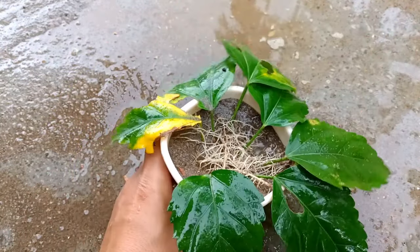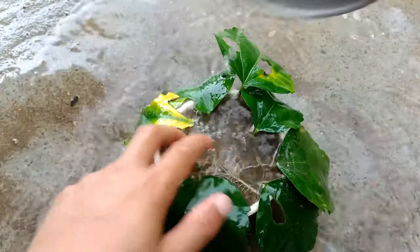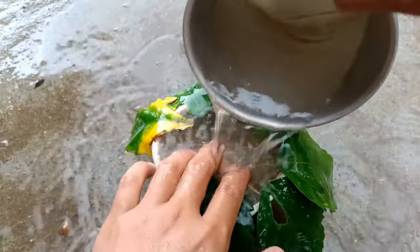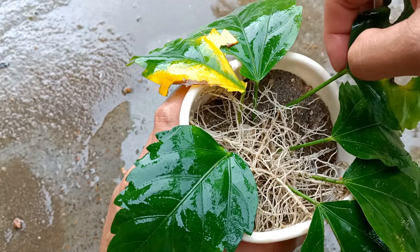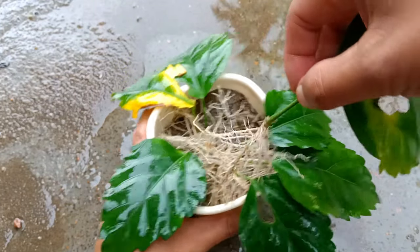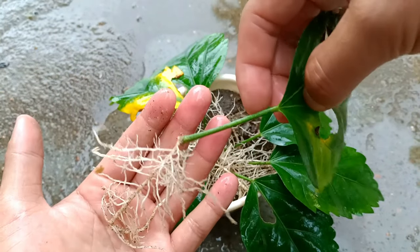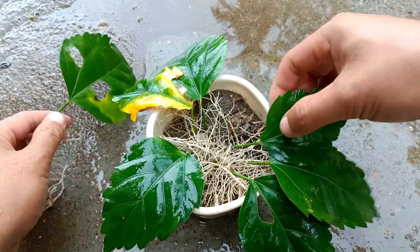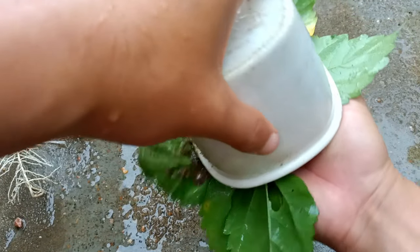I'm giving more water so we can see the roots clearly. All the leaves have established roots. You can check — the first leaf has established roots successfully, with lots of roots, and the leaves are still healthy. You have to take them out gently because the roots are very soft.